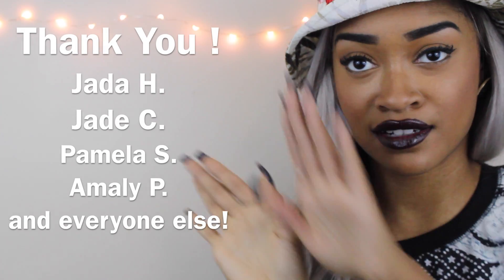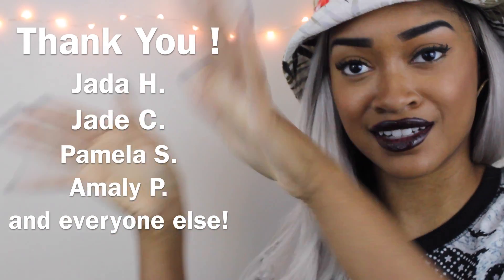I have decided on a haircut. Thank you guys for all the overwhelming support, and those of you who sent me inspiration pictures, I'm going to shout out your names. I have gone with an idea but I'm not going to tell you guys right now because I want it to be a surprise. I'm probably going to wait until after Thanksgiving to do it.